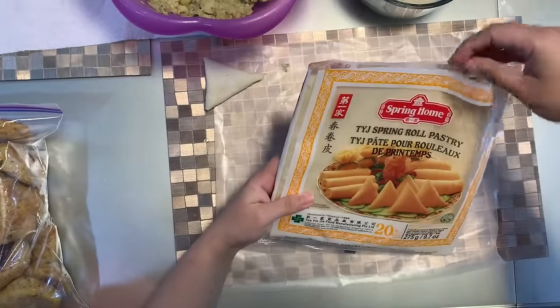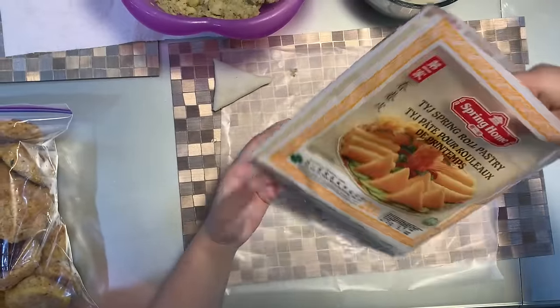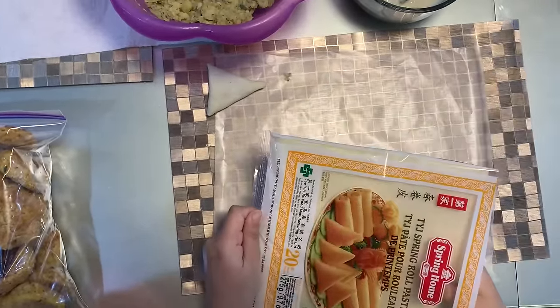I have these ones here. They're a spring roll pastry and I'm just gonna use this to make samosas.